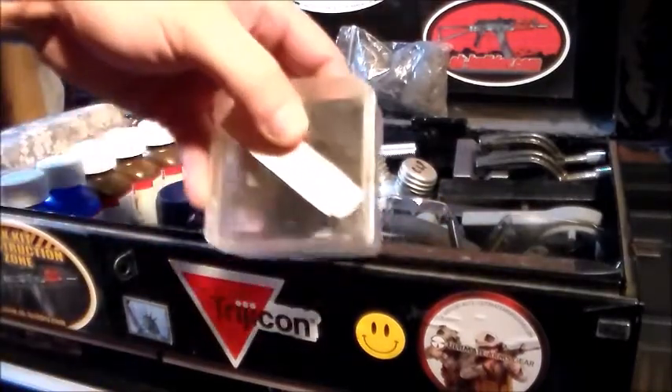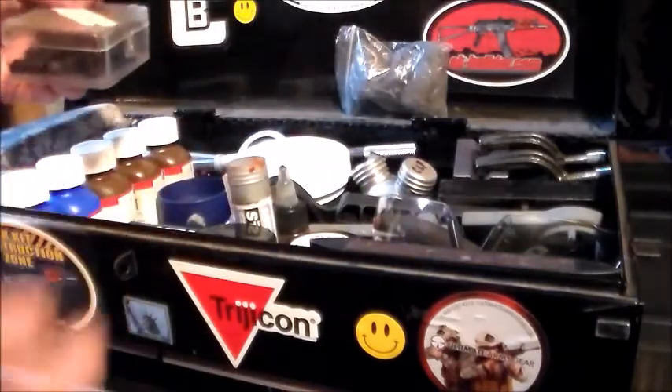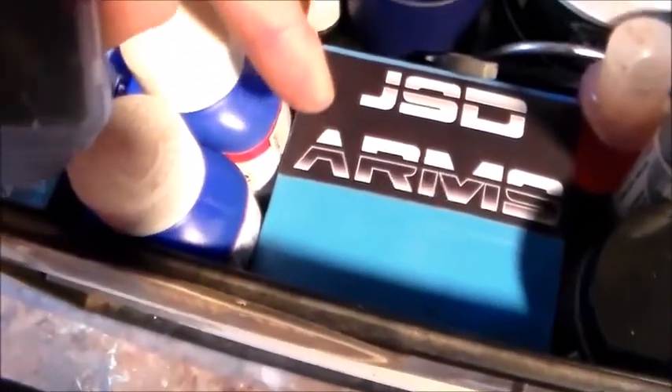These are all the little mini AK tools — the small AK tool parts that I have for building AKs. Underneath is another case that holds all my dies, so that way I can thread the barrel.